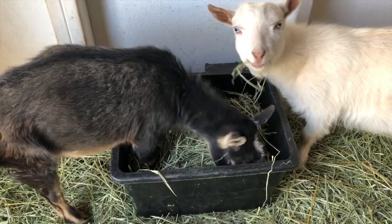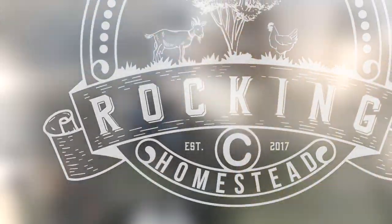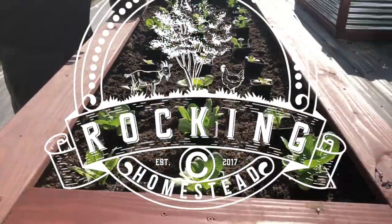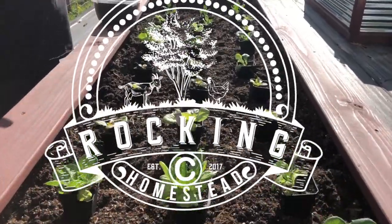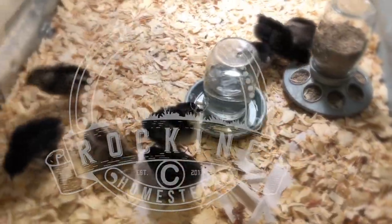Hey, if you're like me and like crispy, crunchy pickles, this is going to be the video to watch. Hey folks, welcome back to the Rock and See Homestead. My name is Lance. I want to welcome you to our channel, and if crunchy pickles is what you like, this is going to be a video for you.